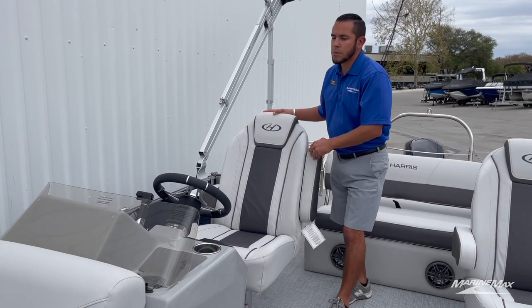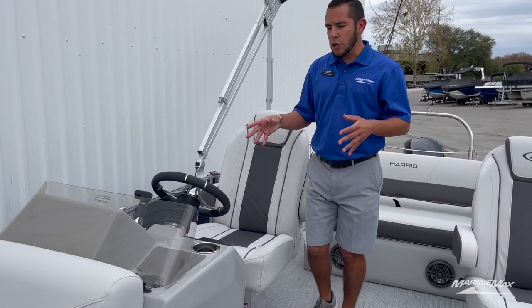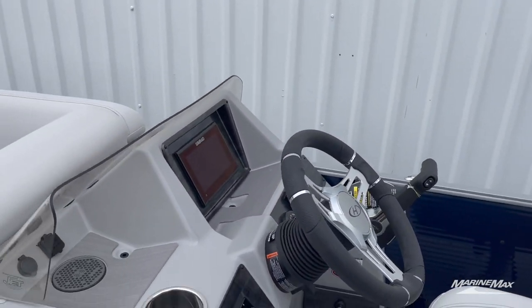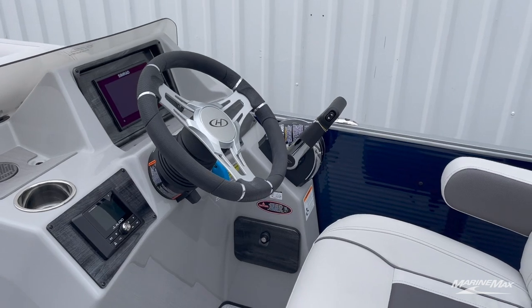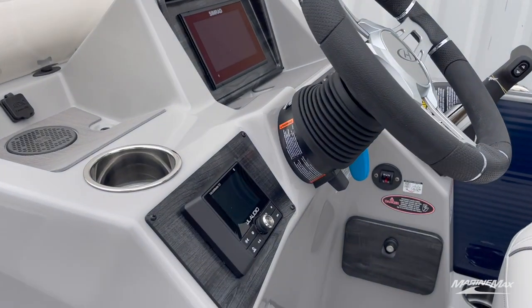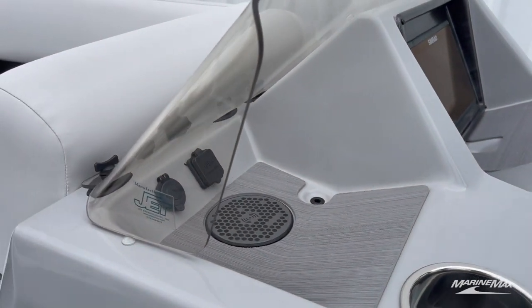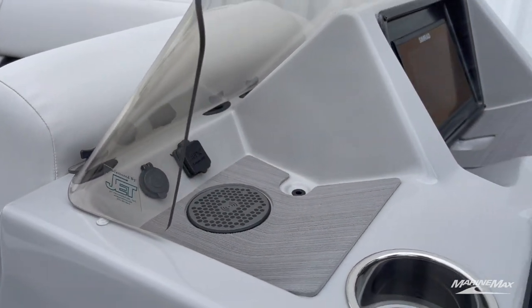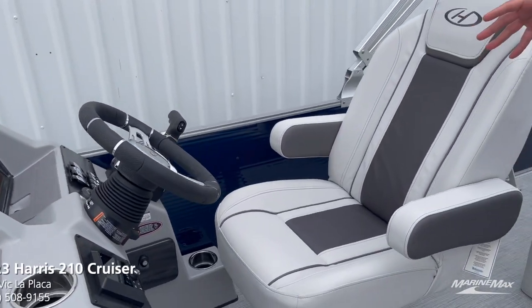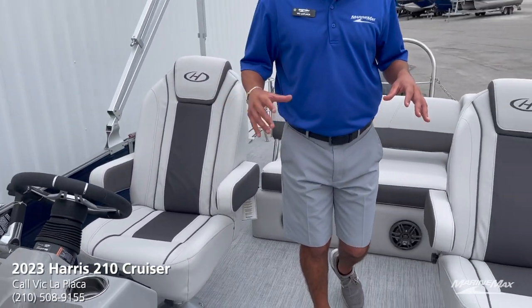Over at the helm, we have the high-back captain's chair with dual arm rests. Taking a closer look at the dash, we have a seven-inch Simrad screen showing you all the vitals and the surroundings of the water you're in, your JL Media Master head unit, as well as a wireless phone charging pad, so you don't have to mess around with any cords.